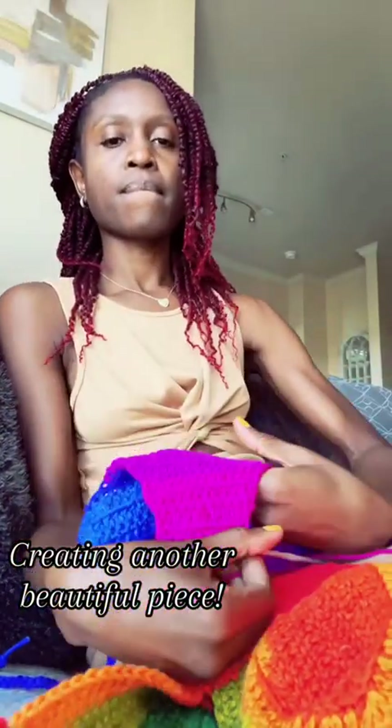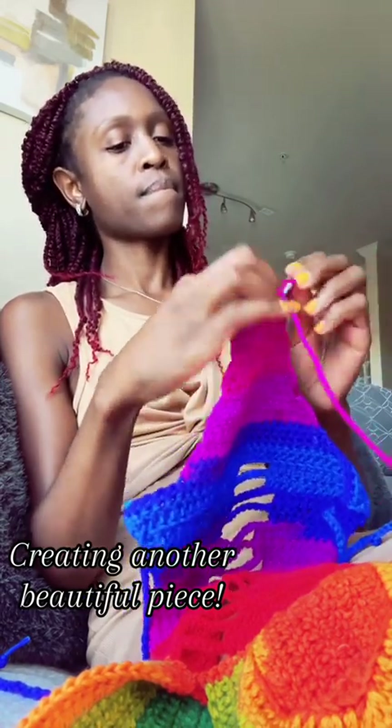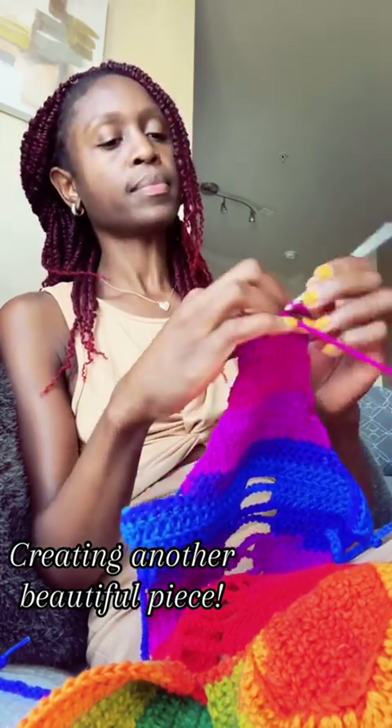As soon as I finish one row, I basically flip the garment itself to continue with the other row. So there's a lot of flipping and turning once you're making these pieces to create the actual shape of the garment.